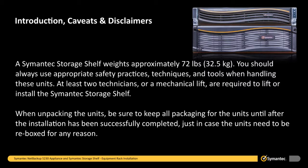A Symantec storage shelf weighs approximately 72 pounds. You should always use appropriate safety practices, techniques, and tools when handling these units. At least two technicians or a mechanical lift are required to lift or install the Symantec storage shelf. When unpacking the units, be sure to keep all packaging until after the installation has been successfully completed, just in case the unit needs to be re-boxed for any reason.